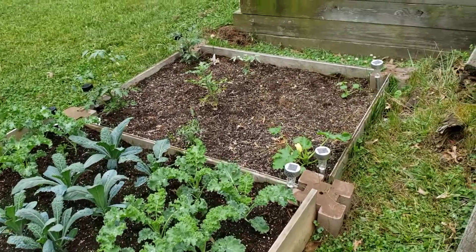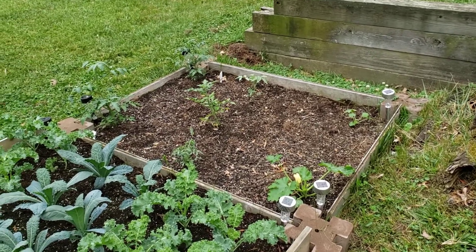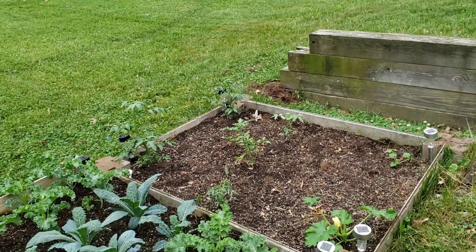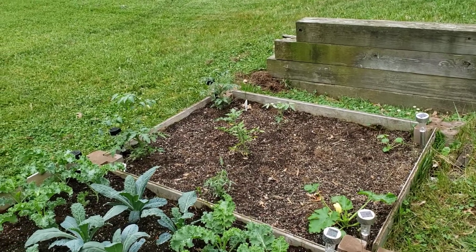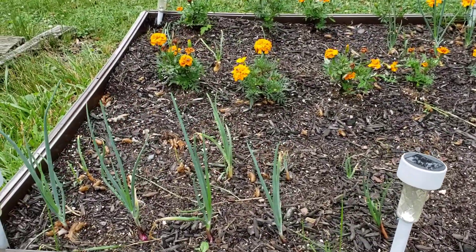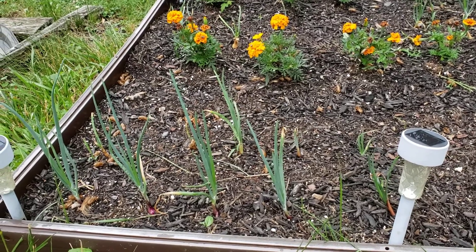Over there, last year I had okra in this bed, and now I have tomatoes in this bed. I'll zoom in a little bit so you can see several larger sized beefsteak tomatoes. And over here I have some onions, little marigolds thrown in just for a little decor and also to keep some pests away. They seem to be doing okay.